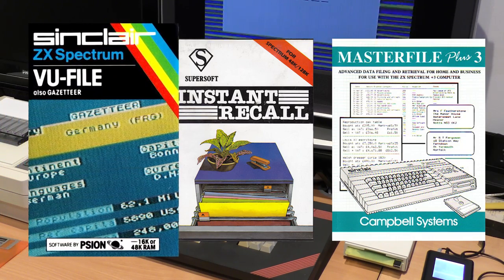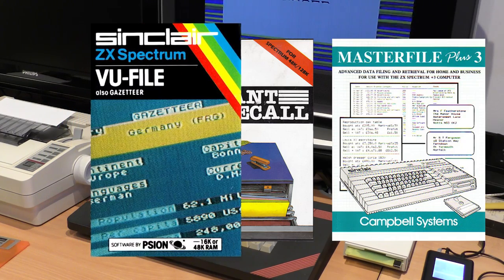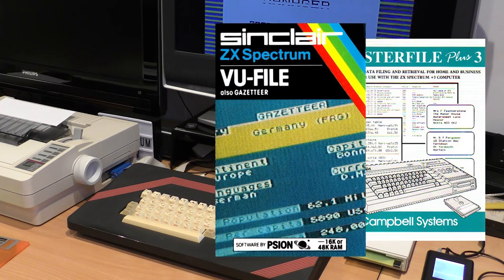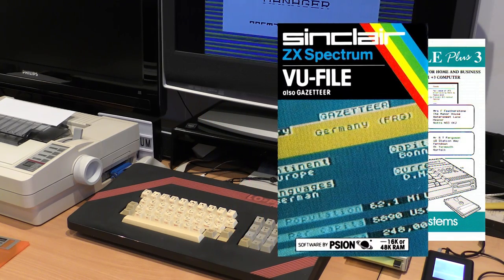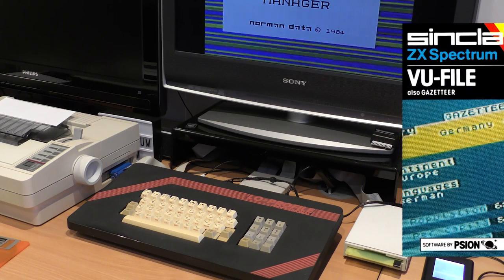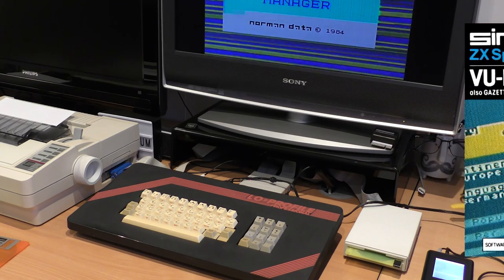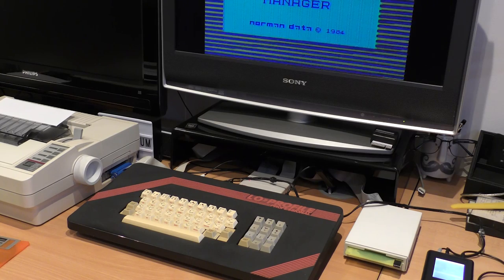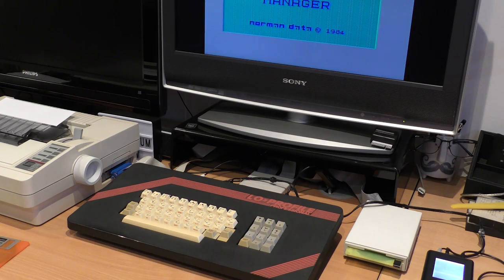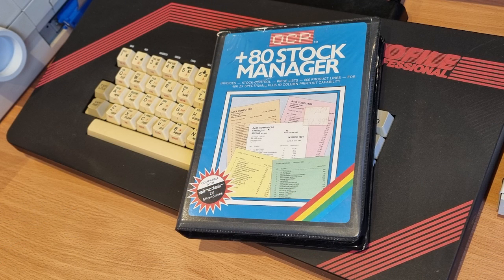There are two main options: a database, or a stock control system. There are many databases for the Spectrum, but only a few stock control programs that I know of, and I think a dedicated application would be better. The first consideration is compatibility with microdrive or disk, and that narrows it down a bit. I looked at two: Busycom and Plus80 Stock Manager. After trying them both, I decided to use the latter. This program not only covers stock management, but also invoicing and printing, which is handy.